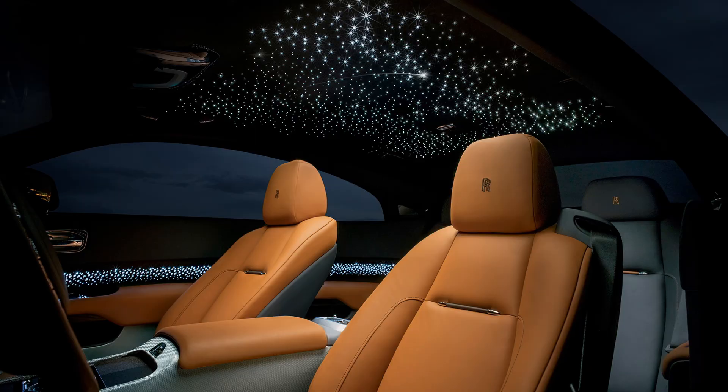In my Tesla sub trunk I have a one kilowatt battery powering a refrigerator, an air fryer, two strips of underglow, and interior lights. It draws about a kilowatt at peak with everything running, so it gets pretty hot back there.